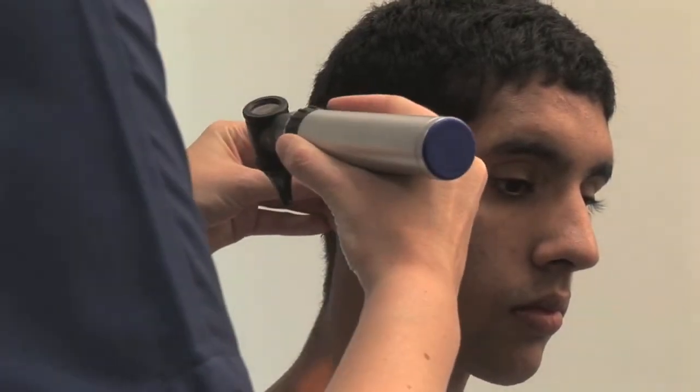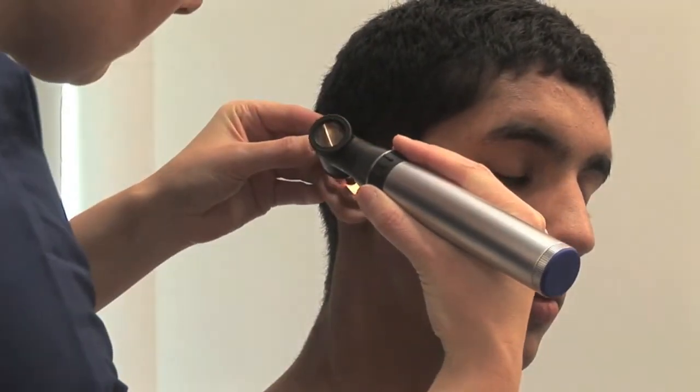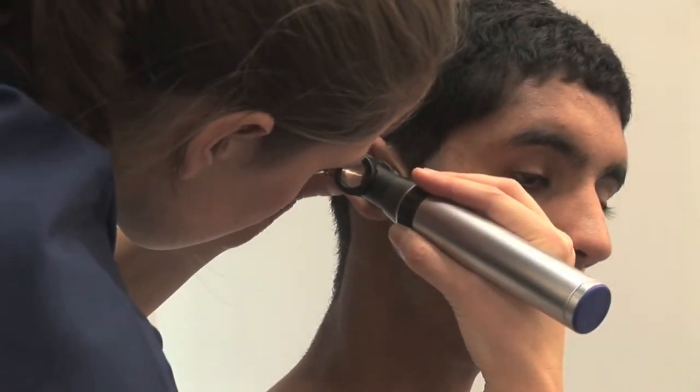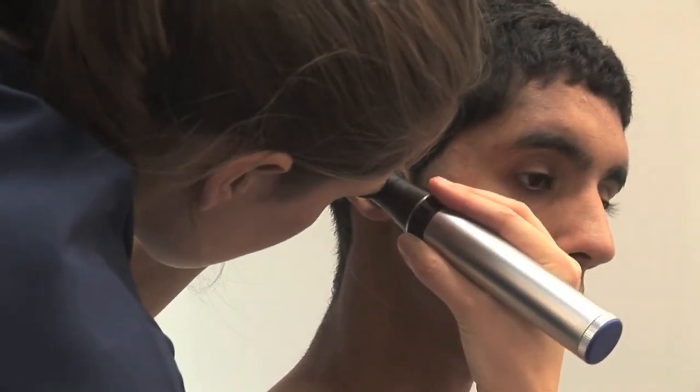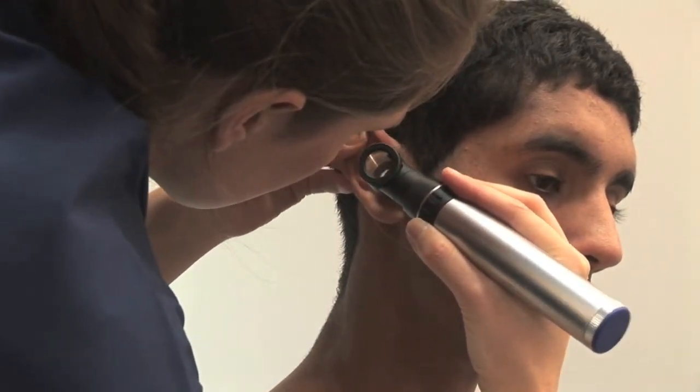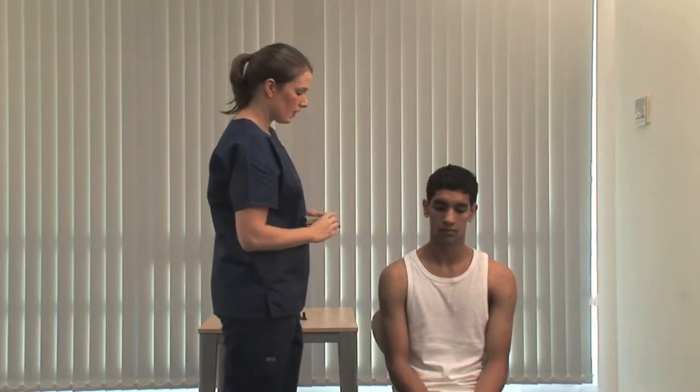I'm going to look inside your ear now. Get a comfortable grip of the otoscope and rest the ulnar border of your hand against the patient's cheek. Gently pull the pinna to straighten the canal. Thank you.